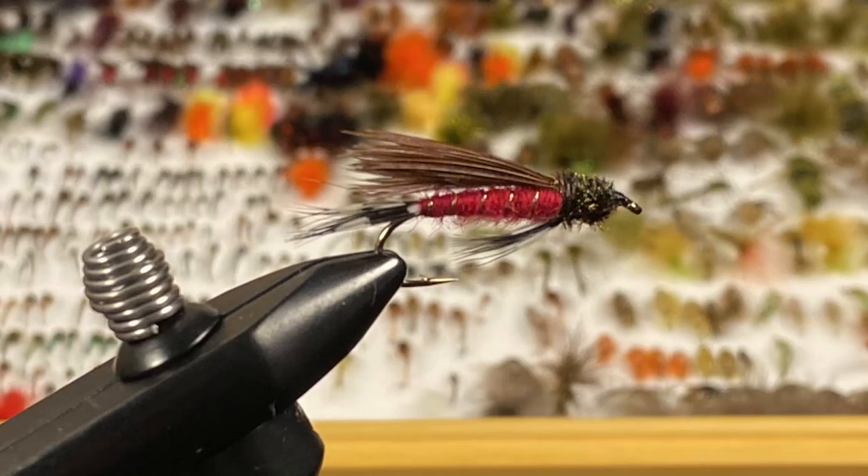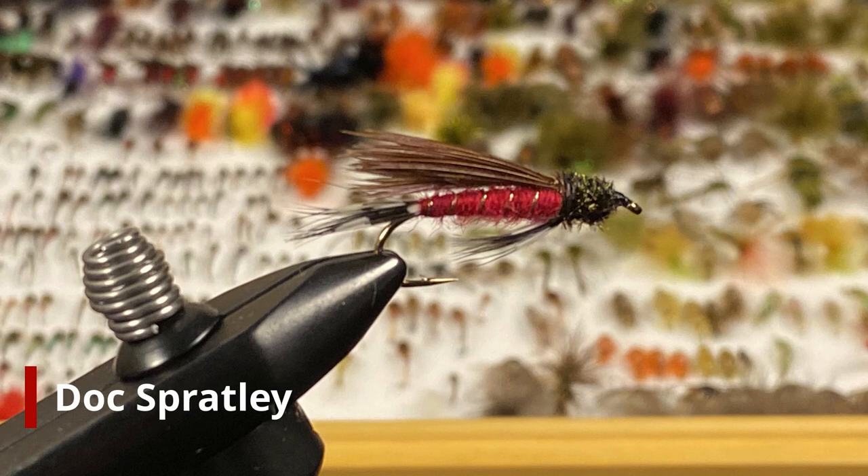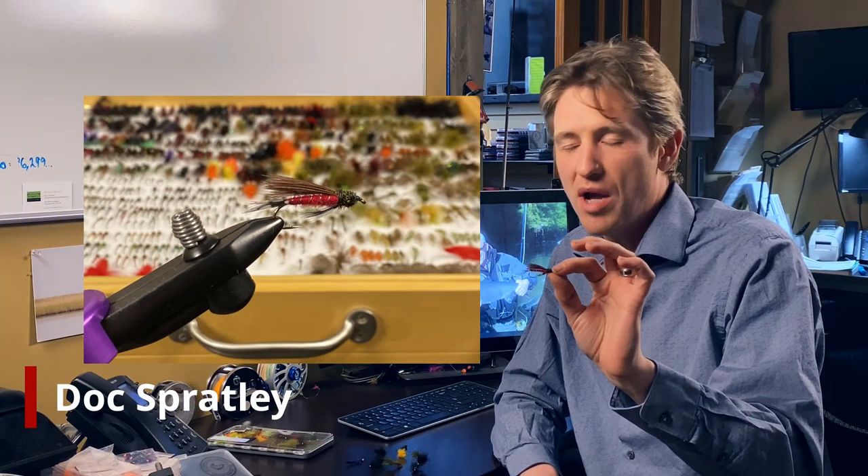Now we're going to break down these patterns. I've got ten of them that I would not leave home without. I'm going to start off with a classic — please, if you're an advanced lake fisherman, don't tune out, I'm going to have some good ones next. But I couldn't start off a lake box without putting the Doc Spratley in it. Now this pattern has hooked a ton of fish for me. If you're going to drag around one pattern in a lake, this is probably it.